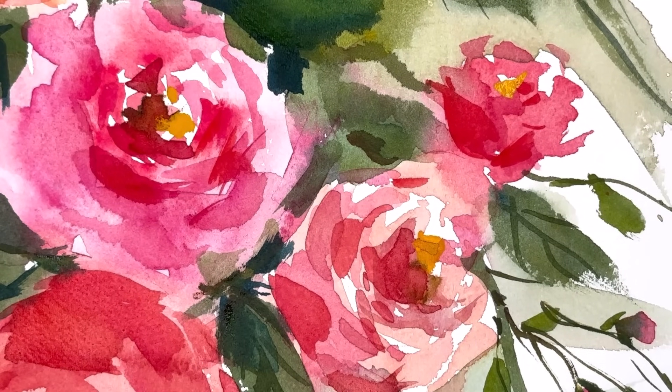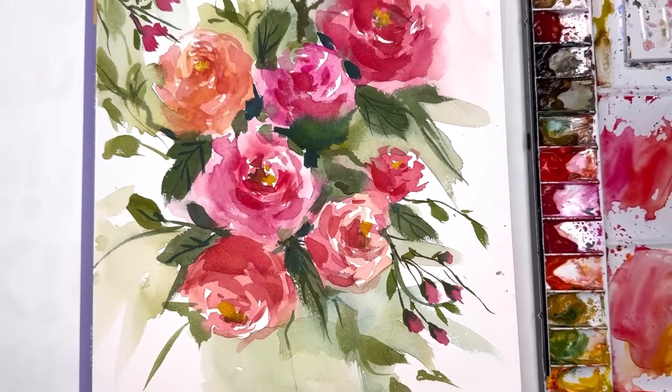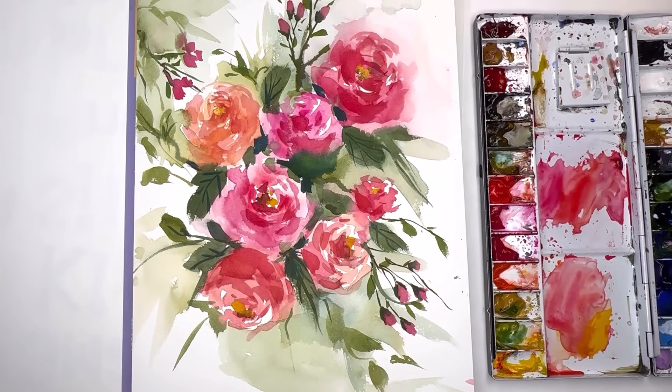Hello everyone, welcome to my channel. We're going to play with roses today. I'm going to show you how I make my loose roses. We'll go into practice mode and then into a real picture. Patreons get the extended version with the little ditzy flowers, but you guys can figure this out. If you have any questions, leave them in the comment section.